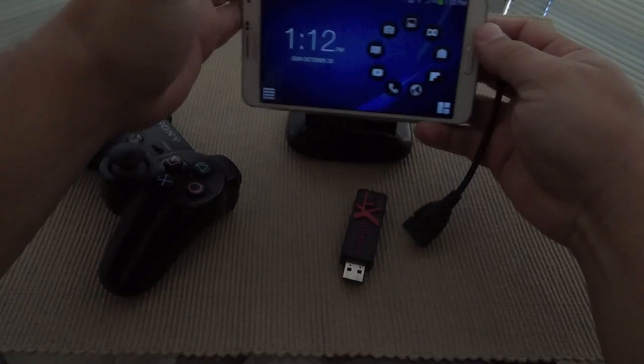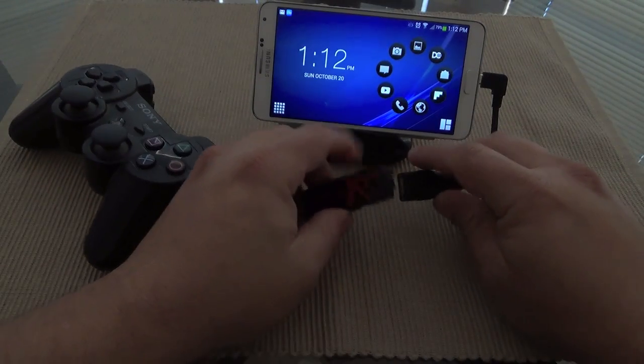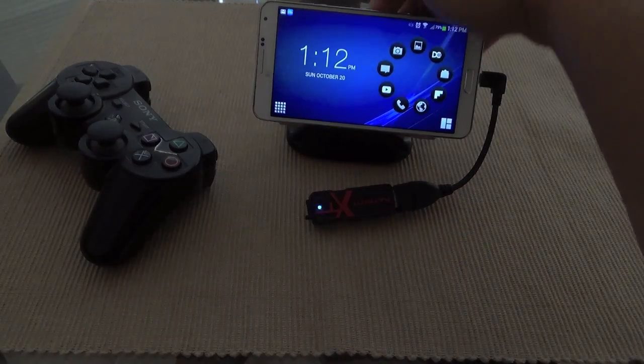You would plug it in just like that. Once you plug it in, you can go ahead and — for example — put a USB drive in there, just like you would on any computer.